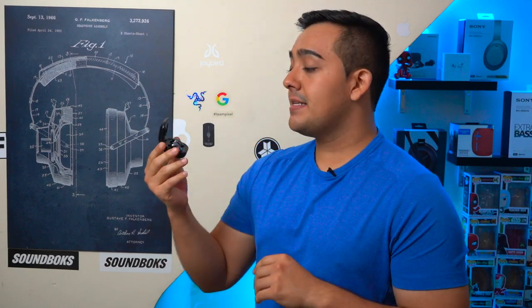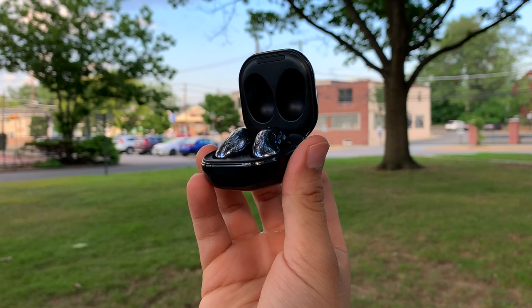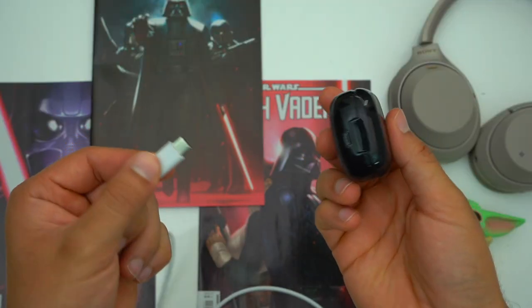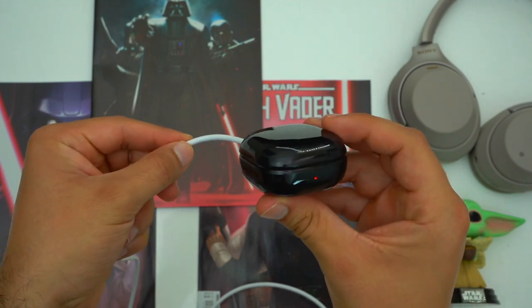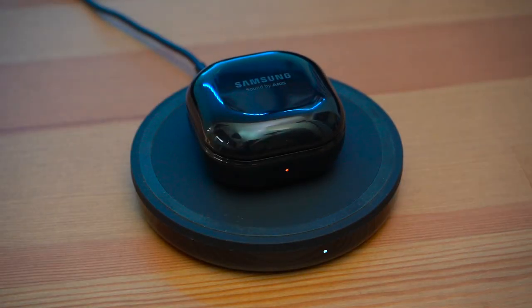The Galaxy Buds Live have a combined battery life of up to 29 hours with ANC and Bixby turned off. Since I don't really use ANC and I'm using these with a Pixel 4a so I don't use Bixby, for my use case these earbuds have a very impressive and above-average battery life. This 29-hour combined battery life is even more impressive because they manage it all while still having a very compact case that you can charge via its USB-C port on the back or wirelessly. If your phone supports power sharing, you can always stretch the battery life further.